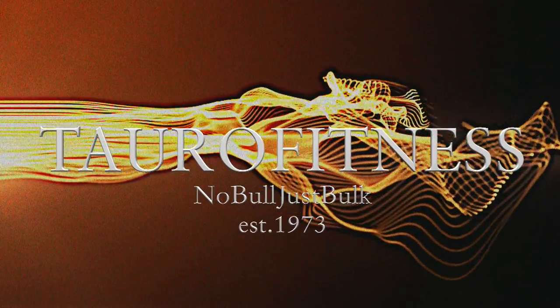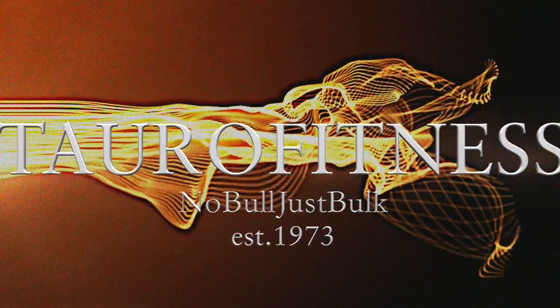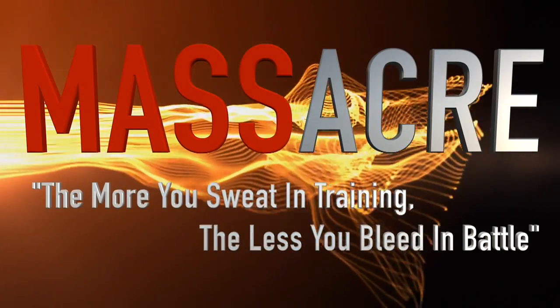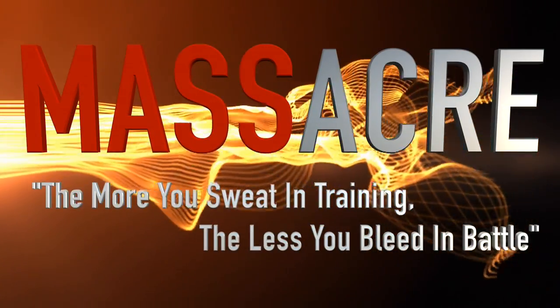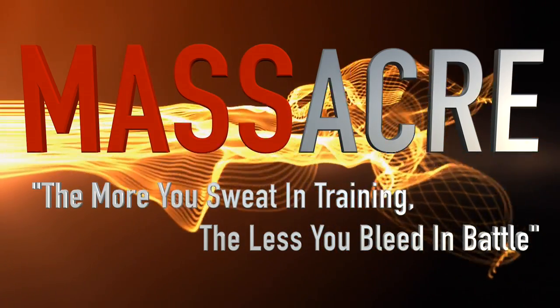I appreciate y'all checking in. It's your boy Kevin and Beck Thomas. No bull. 2016 is going down. Hope you guys enjoy it. We'll be right back. Work it out.